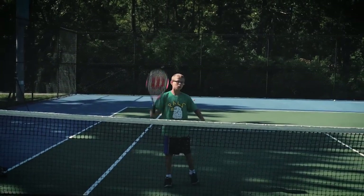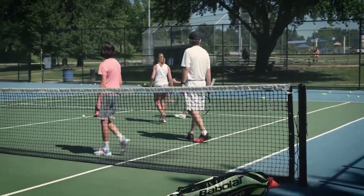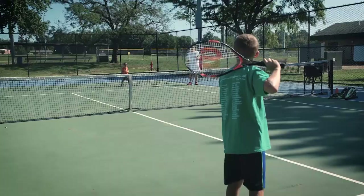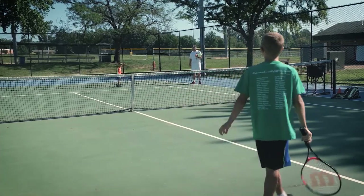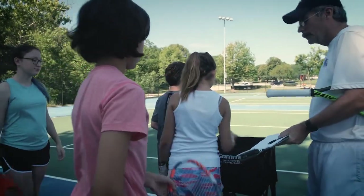Keeping the parents involved is important too, so I like to teach them what they need to do when they go out and play with their kids. I tell them to start off short, because it's no fun if you start at the baseline and hit three balls and have to chase all day. Kids want to have success and stay involved, so I try to share that with the parents as well.